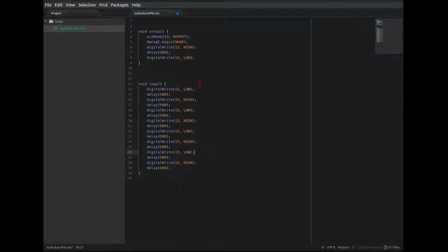What about if I wanted to replace all of those 13s with a variable? I can create a variable called myLED equals 13, and then highlight one of the 13s and press Ctrl-D, and it'll highlight all of the next instances of 13 so that I can edit all of them simultaneously.